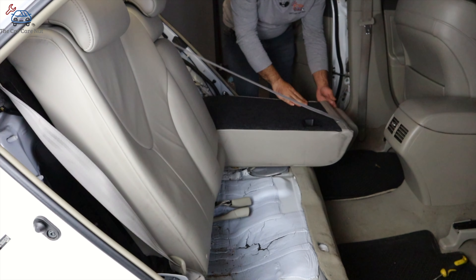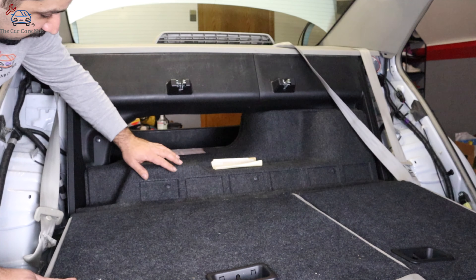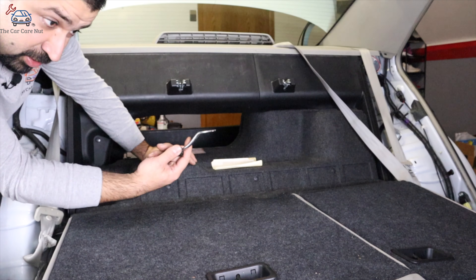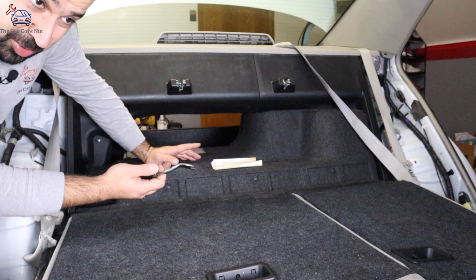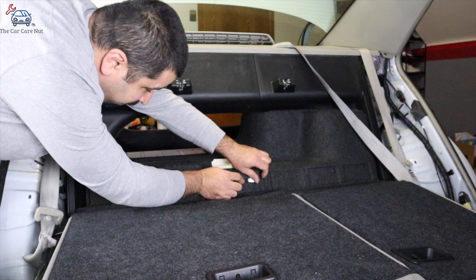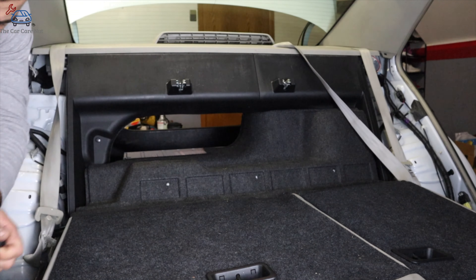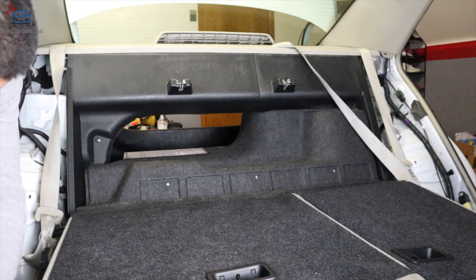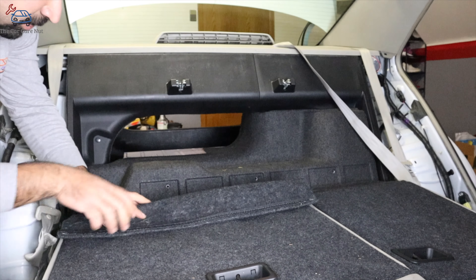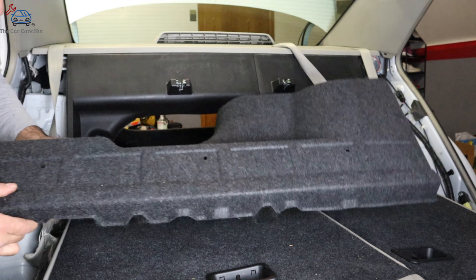Now we're going to fold our seats down. There are three clips right here to remove — just use a regular trim fork or a screwdriver to get them out. If they break, it's not a big deal; they're very cheap. Then we're going to undo this velcro and then this velcro, and pull this whole panel out.